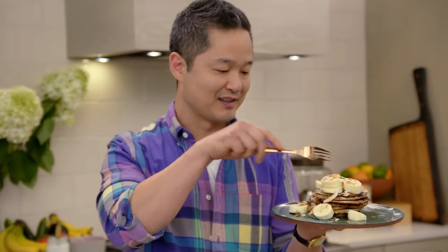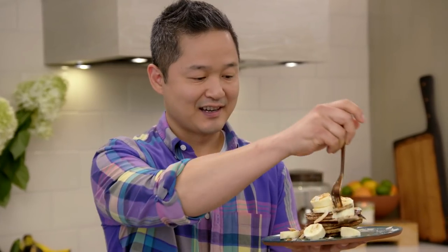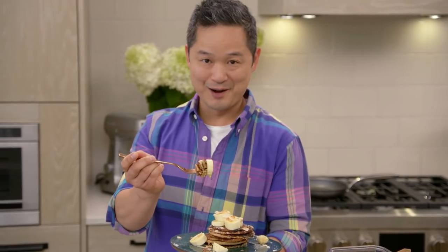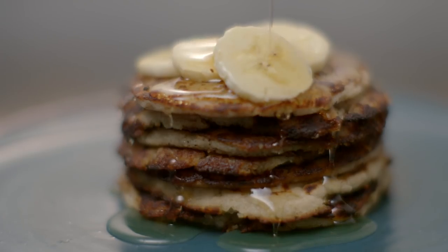I'm going to make the perfect bite — take some fresh banana, some of the pancake, dip it in the maple syrup. You get that natural sweetness from the bananas. It's crispy, it's caramelized. Coconut banana pancakes — they're gluten-free, dairy-free, egg-free, but 100% perfect for breakfast.